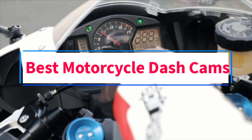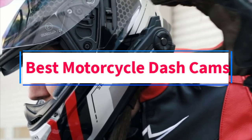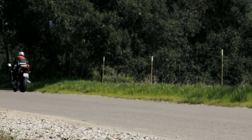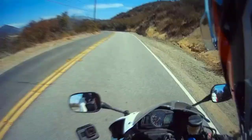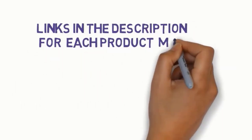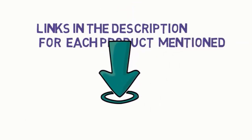Are you looking for the best motorcycle dash cams? In this video, we will look at some of the 6 best dash cams on the market. Before we get started, we have included links in the description, so make sure you check those out to see which one is in your budget range.